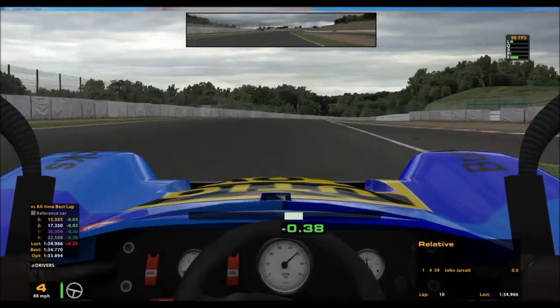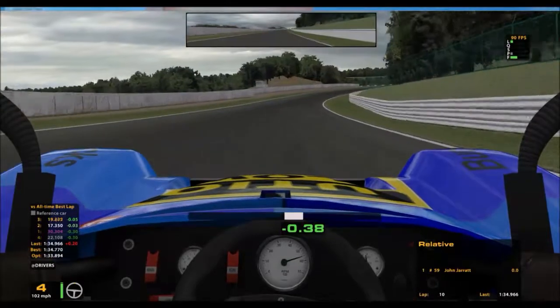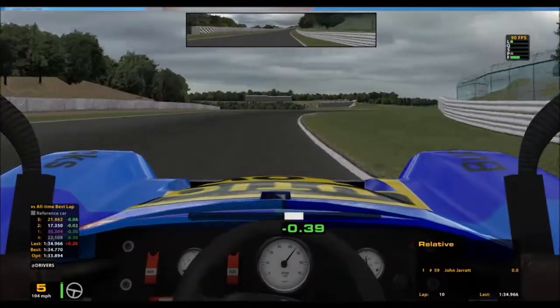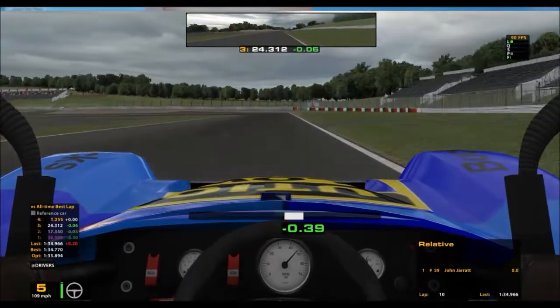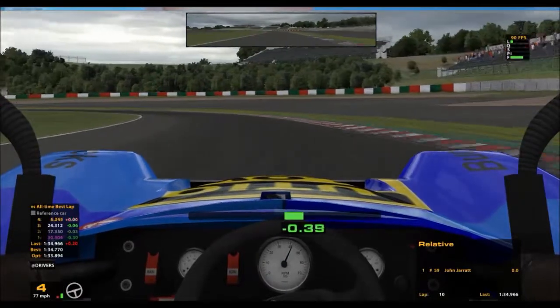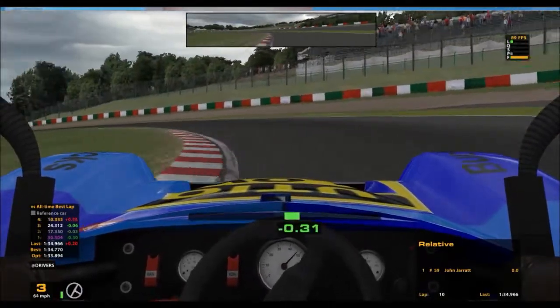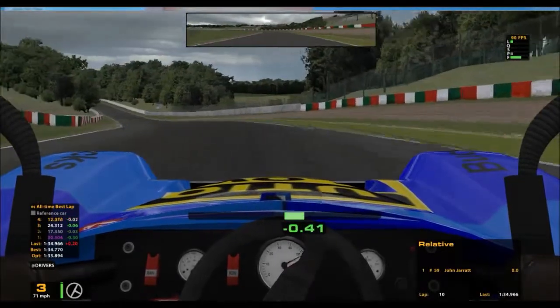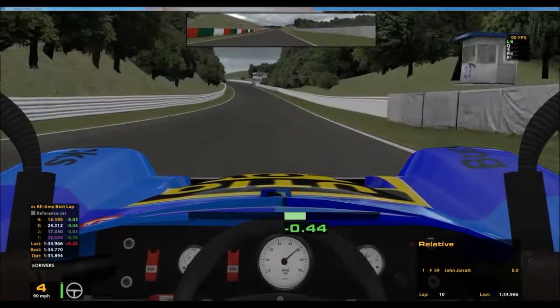Accelerating hard, staying fairly right, coming up to the final couple of corners which I think are called Spoon Curves. All the way up to fifth, then braking down to fourth through the first section, then dropping to third for the second section to get a good hard acceleration out of the final corner to the start-finish straight.